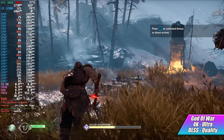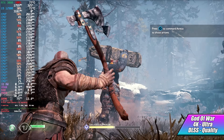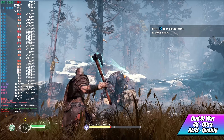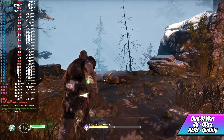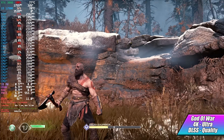Next up, we've got God of War at 4K Ultra with DLSS set to quality. We can get over 100 FPS with DLSS set to performance, but with it set to quality we're getting an average of around 74 FPS. With no DLSS on, I did see it dip down to around 58 every once in a while, and that's why DLSS is enabled here.